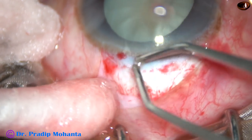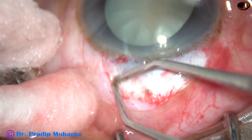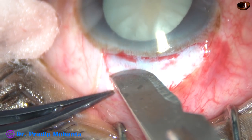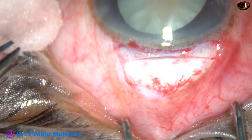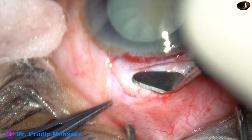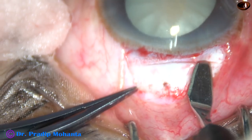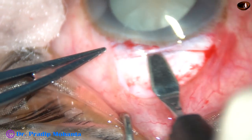Now very mild Whitfield cautery is done. There should not be any burning or charring of the sclera. After this Whitfield cautery, a number 15 Bard-Parker blade has been taken and this is how the incision is placed — it is near the limbus with a mild frown. Beginners should not put U-shaped or excessive frown incisions; mild frown is okay. This wound will not need any suture.